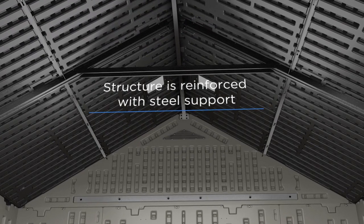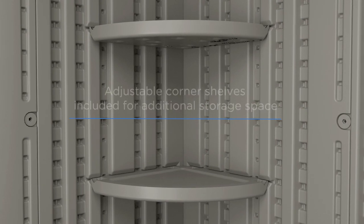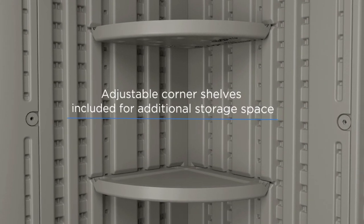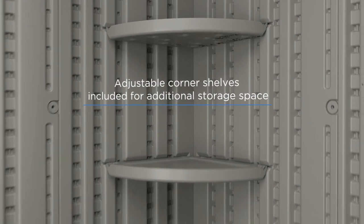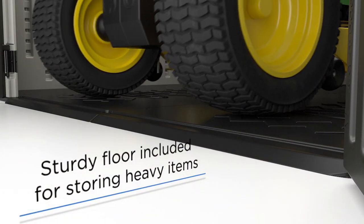Interior steel support ensures the strength and stability of the structure. Utilize every inch of space with the included standard corner shelves. The reinforced floor is designed for heavy items and equipment, such as riding mowers and more.